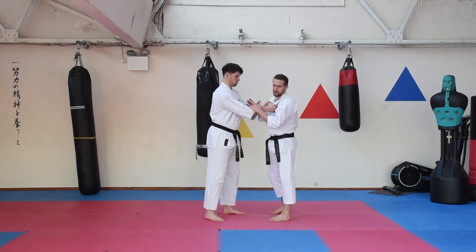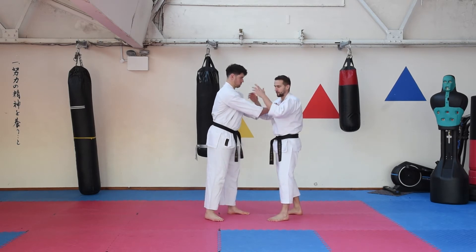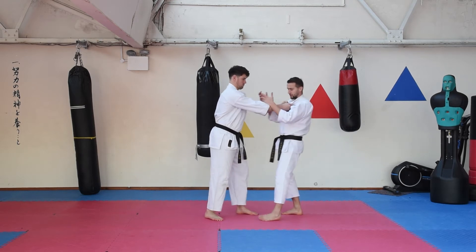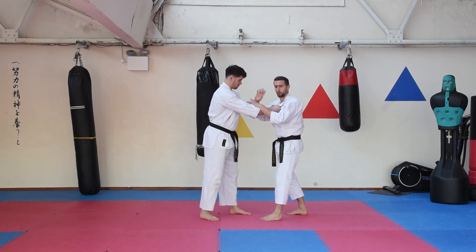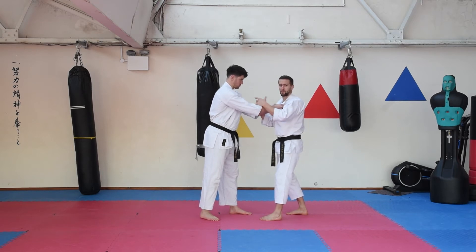Now from here, if somebody's got you like this, they've got very strong muscle groups to overpower you. They could be shaking you, pulling you, they could even try to attack you in numerous ways — arms, legs, head, all sorts. So as soon as somebody does this, you do need to react pretty quickly.